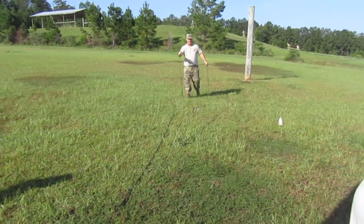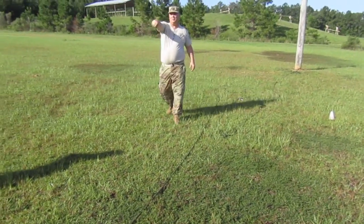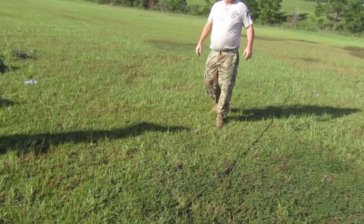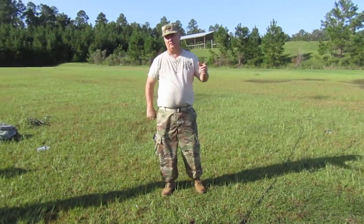Now if you tied a booger knot back here, oh my god, you're going to be stuck out here in the middle somewhere and you ain't going to be able to get that all undone. So if there's any doubt in your mind before you leave here today, let's make sure you know how to throw that and make that quick release.